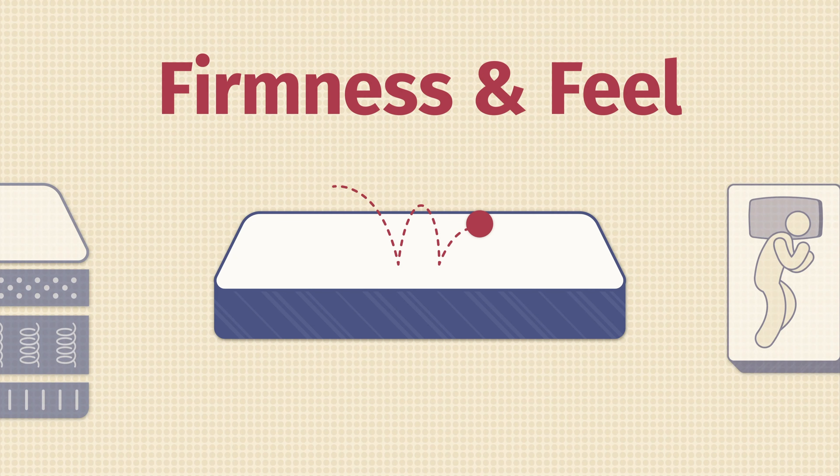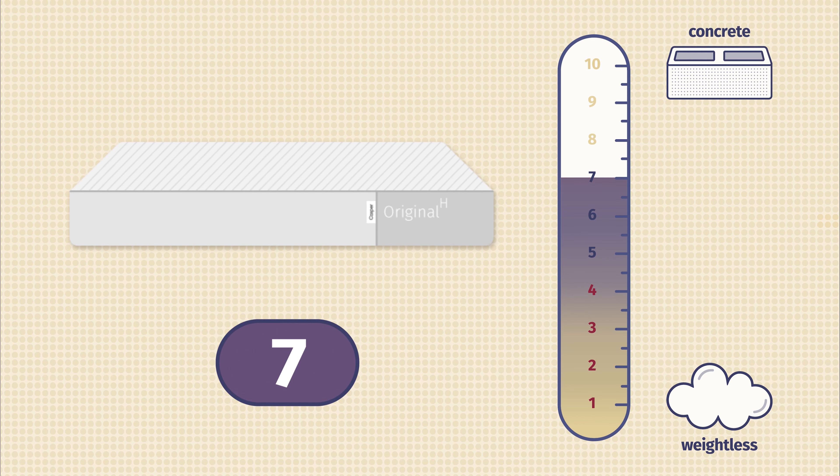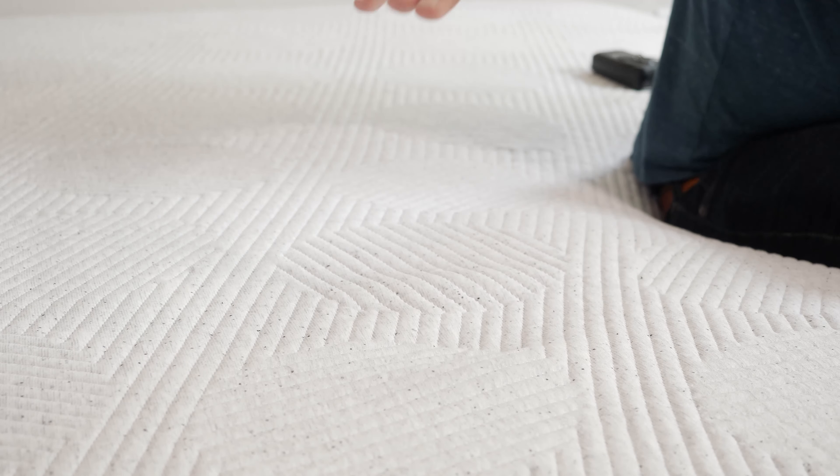Now let's talk about firmness and feel. In terms of firmness, I thought the Casper Hybrid was close to a 7 out of 10 — a little bit firmer than average. There are some soft layers on top, but the further you press in, it does get firmer. I also want to note that with the zoning, it's going to feel a little bit firmer or softer depending on your sleeping position. In terms of feel overall, it has more of a bouncy, responsive feel. You do have memory foam in the second layer, but overall it bounces back into place pretty quickly.